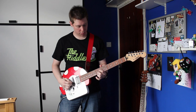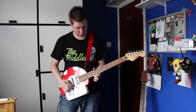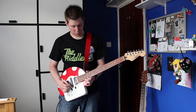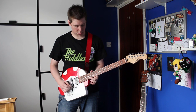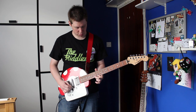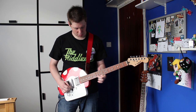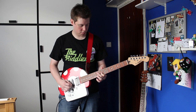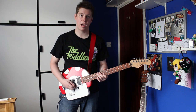Still, I'm proud of it. It's my first guitar and it works. I need practice.